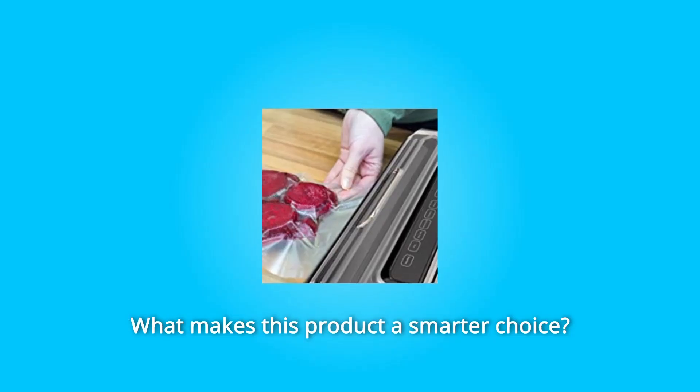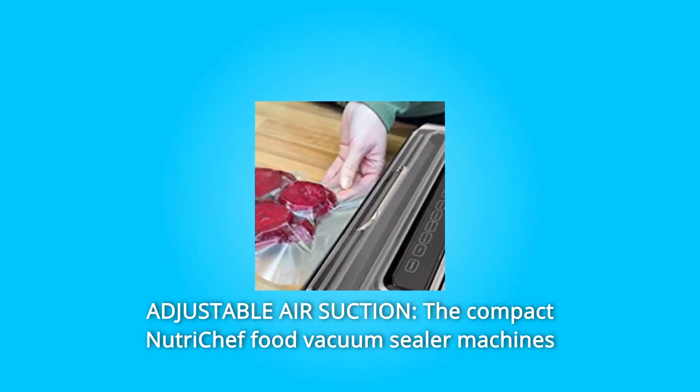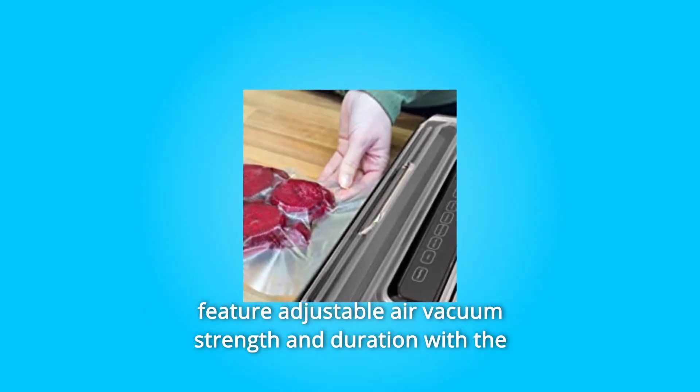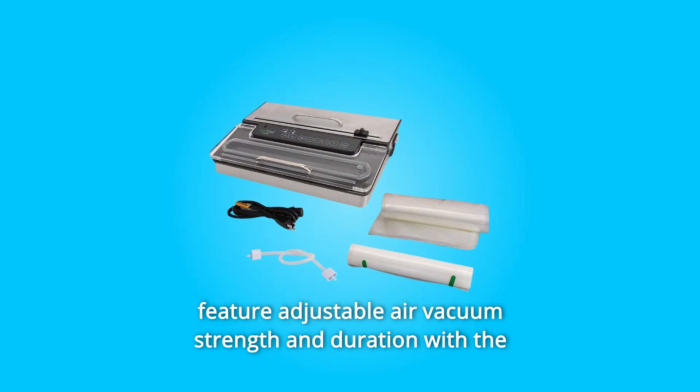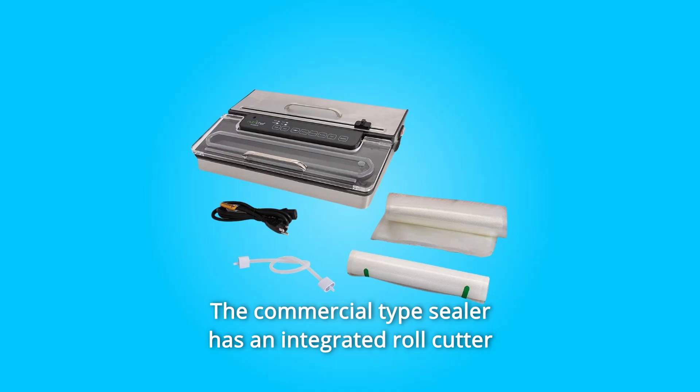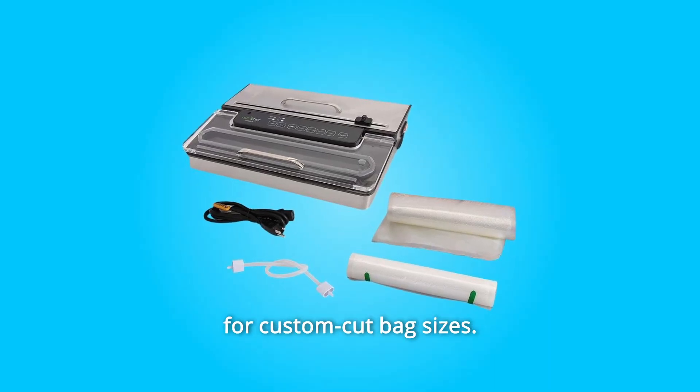What makes this product a smarter choice? Number 1: Adjustable Air Suction. The compact NutriChef food vacuum sealer machines feature adjustable air vacuum strength and duration, with the ability to seal dry and moist food types. The commercial type sealer has an integrated roll cutter for custom cut bag sizes.